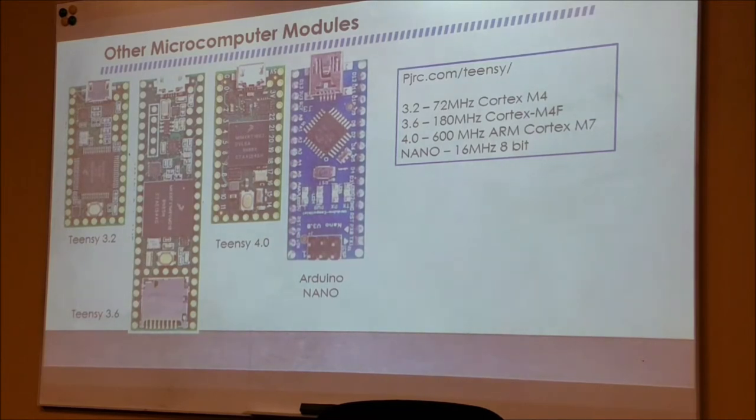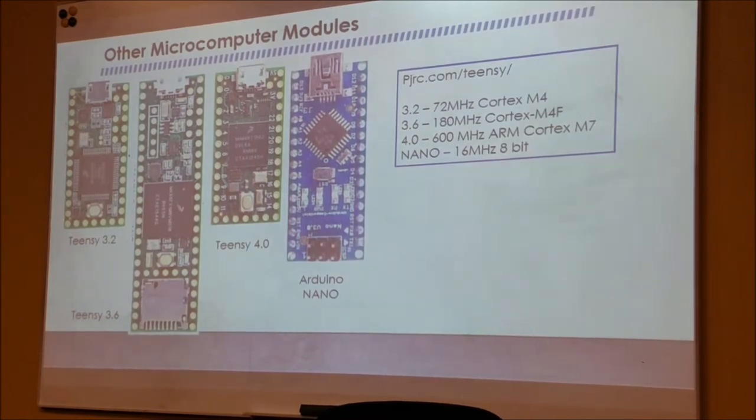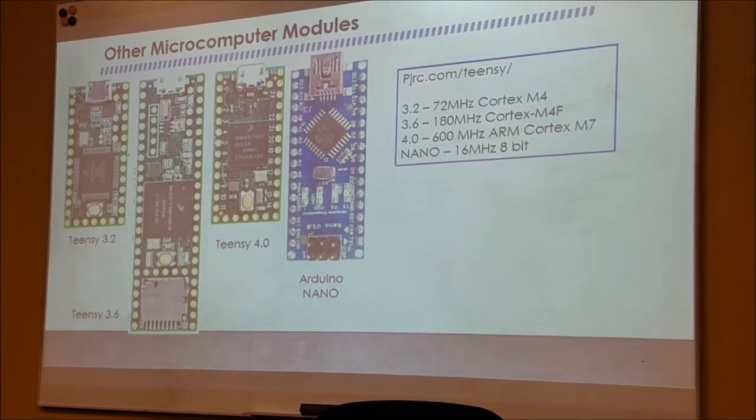The first time I did a talk on microcontroller hardware was around 1976, I think for the Rochester Microcontroller Society. I was talking about a microcontroller that there was just nothing good I could say about it. So I'll try to be upbeat on this one. There is competition for the Arduino.